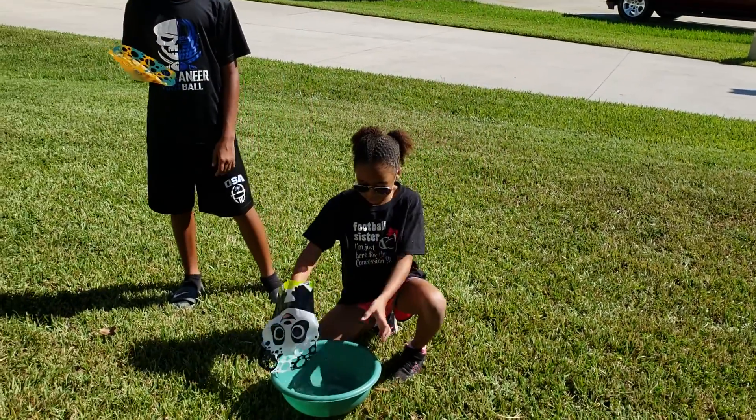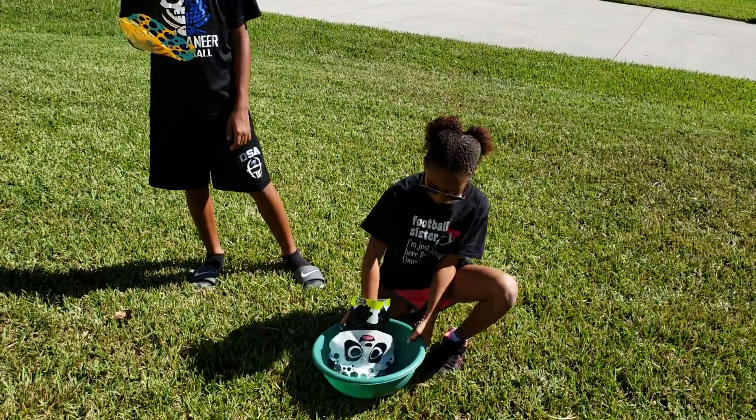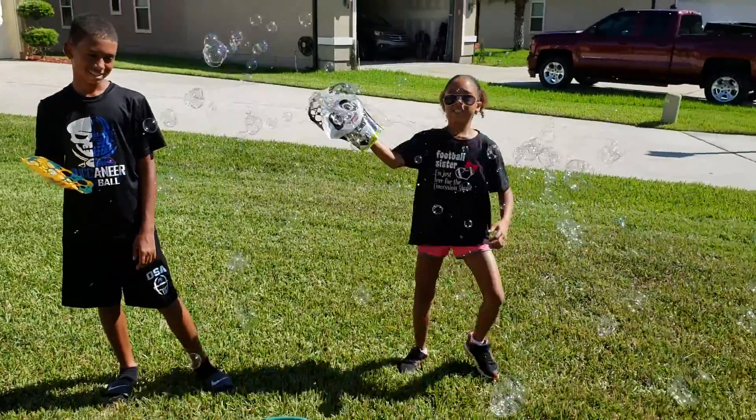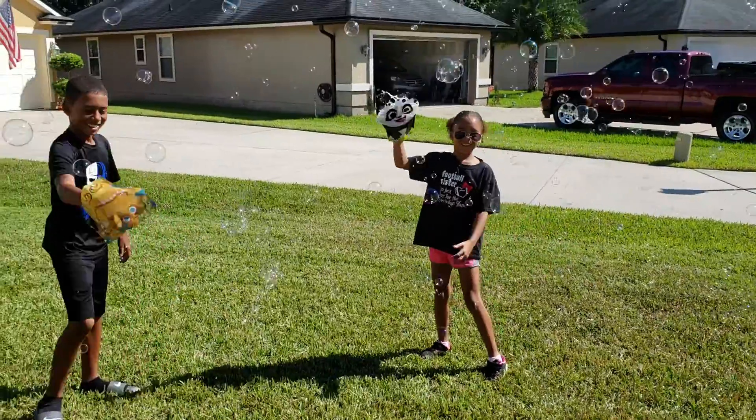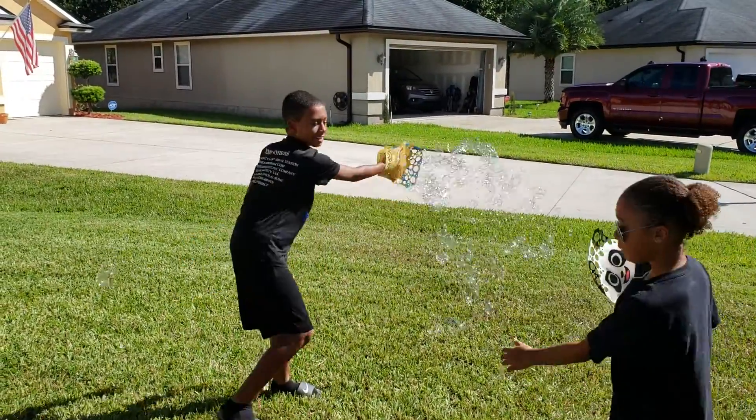So we have these gloves mixed up. It barely looks like we have any, but it's a lot. So you put the gloves in it, and then you stick it all around. And then all these separate bubbles go. And then you get to pop them.